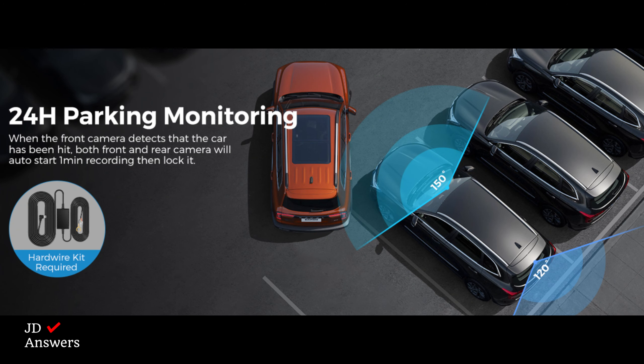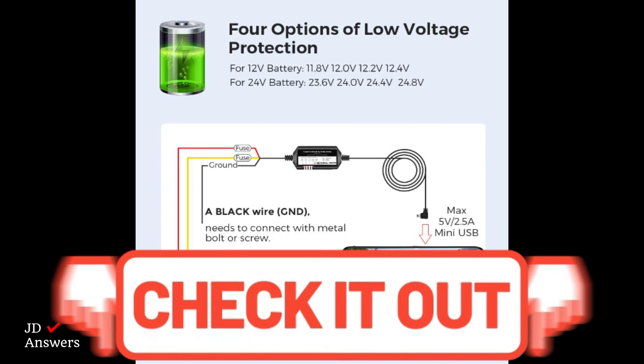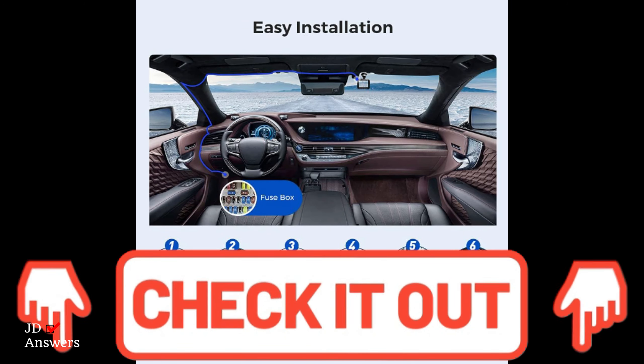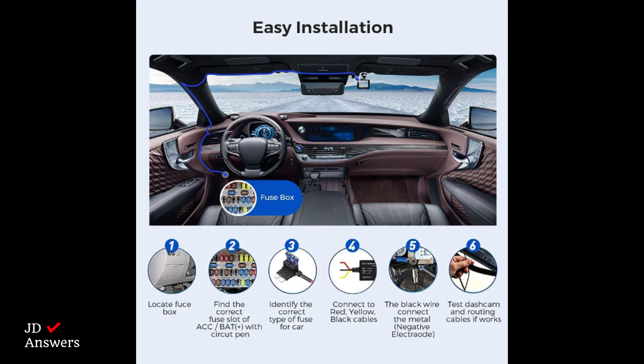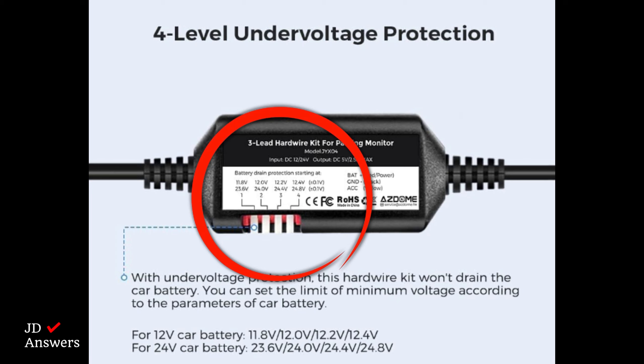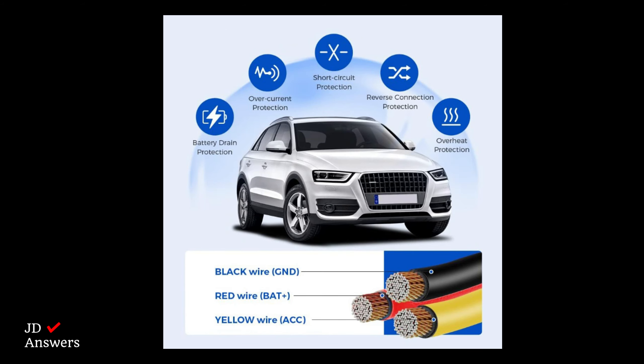There is also 24-hour parking mode. To use parking mode, an Azzadome hardwire kit is required, and I'll put links in the description for purchasing one and for a step-by-step install video. The hardwire kit comes with a low voltage protection feature that automatically turns off the dash cam when the car battery voltage drops below a certain level, helping to prevent the car's battery from being drained.